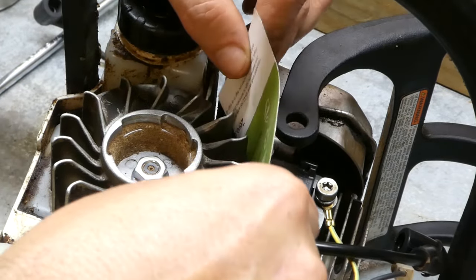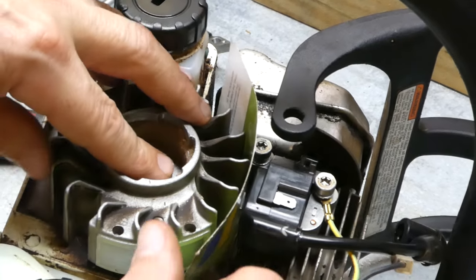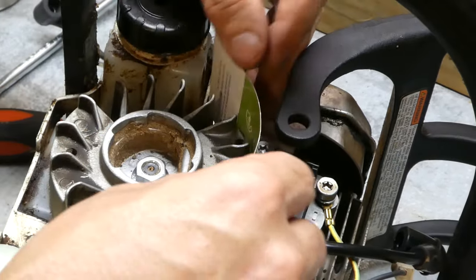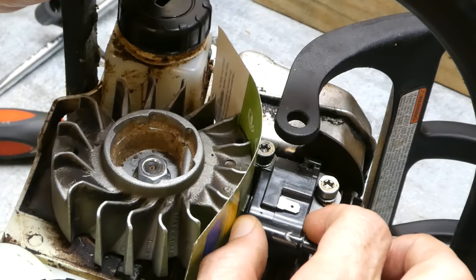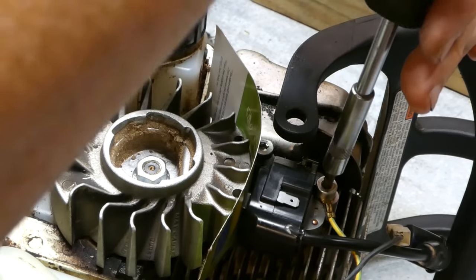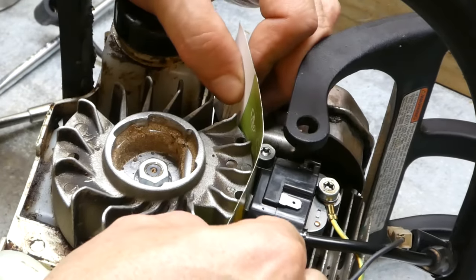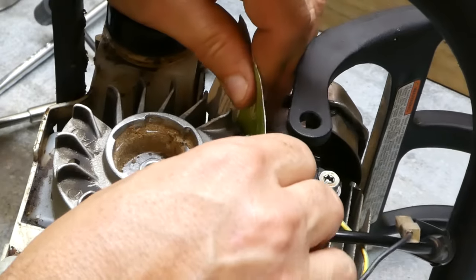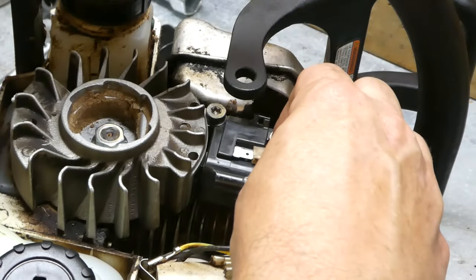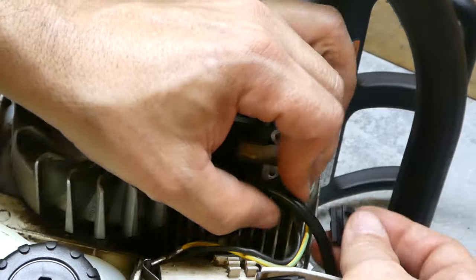Then we can insert our card — our ten-thousandths card. The manufacturer's recommendation is between eight and twelve-thousandths; I always like to go to the middle. Turn our rotor around until the magnet is now contacting the coil — you can tell because the coil is attracted to the magnet. Make sure everything is set properly, and then we can tighten down the rest of the way. Don't need a lot of torque on these, you don't need to over-tighten them. Now if we move this, the card should come out. You should be able to see a little bit of gap between the magnets and the ignition coil. We can get our wire on here and put our little holder thing back on.